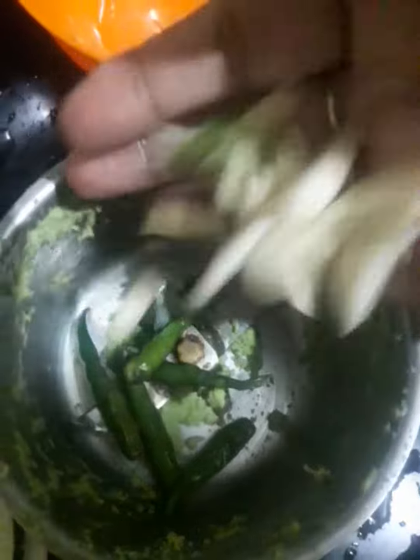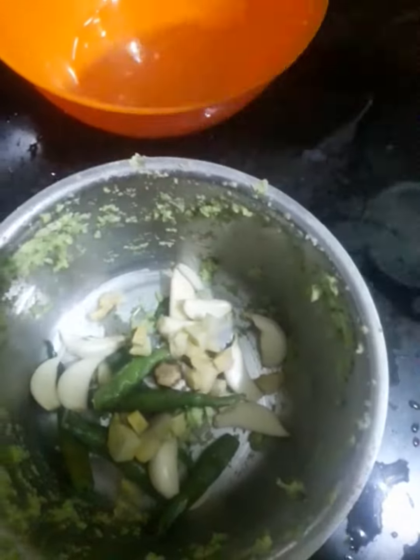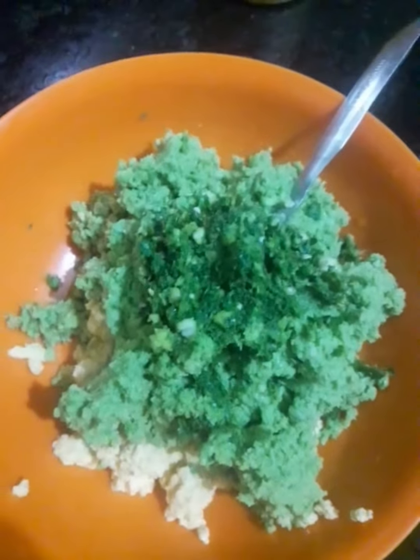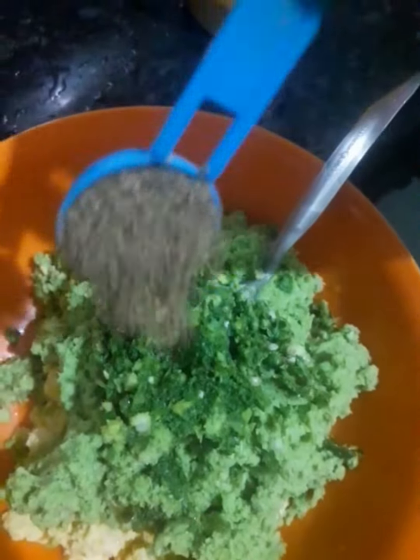I am making Farah with Amrit and Hara. Friends, I am not adding all the spices and juice — you can add them to this dish as you like.